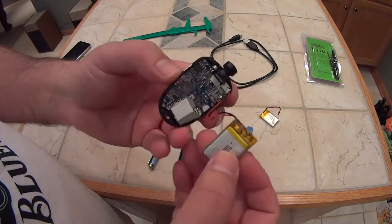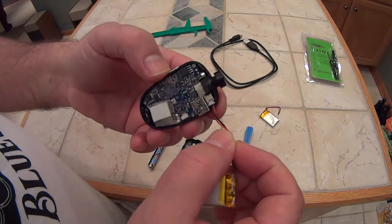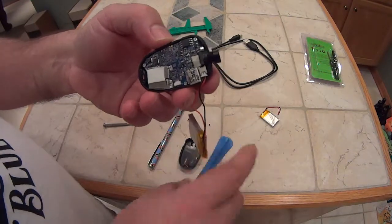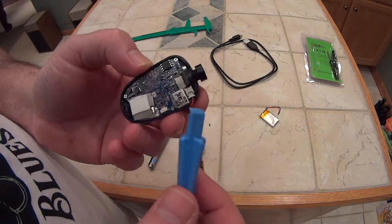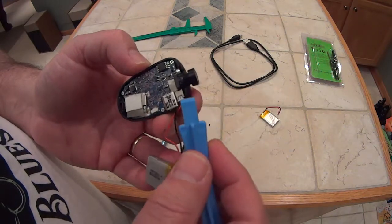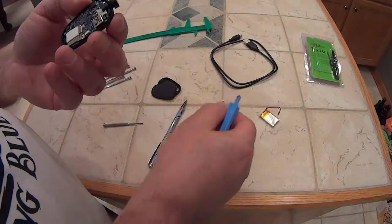There was some sticky adhesive holding the battery down, so I just pulled the battery right off — no problem. You can see we have the connector. I'm going to use this plastic tool — I recently replaced a battery in an iPhone and this tool came with that battery kit. I'll gently pull the connector out.